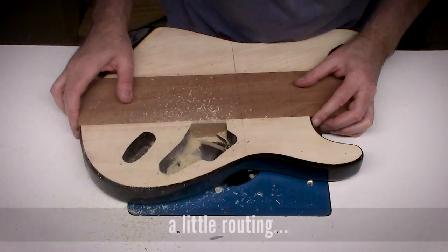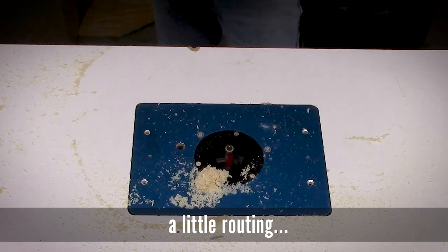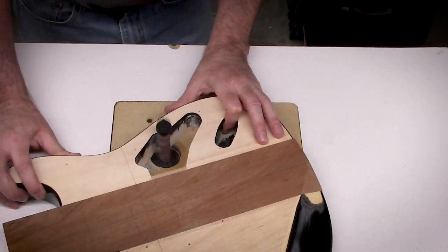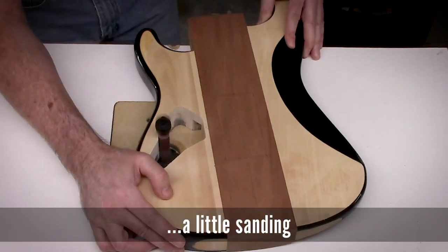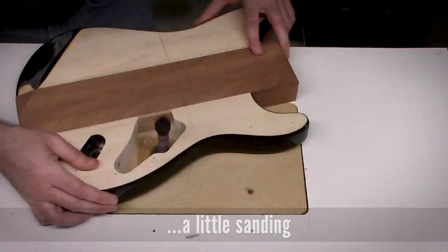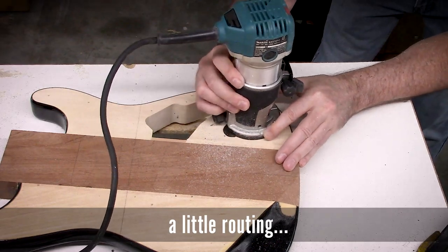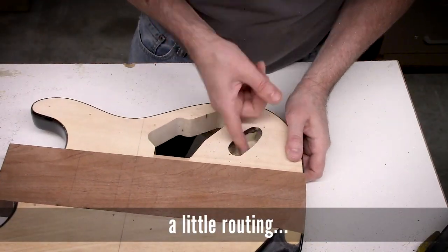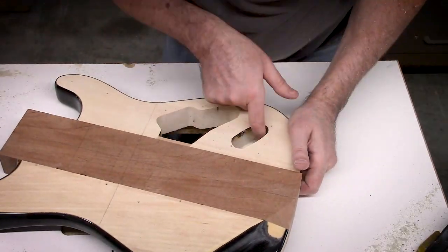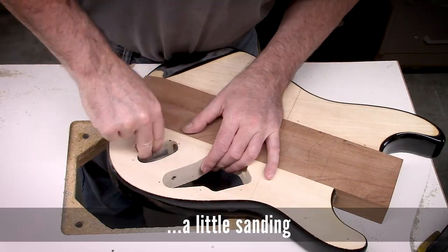Using my drop-in benchtop router table ghetto setup with my little oscillating spindle sander dropped in there, just doing a little cleanup routing within the output jack hole or cavity, just to get some of the ugly routing that came from the factory out of there. Just trying to make it pretty, making it look like somebody actually cares. I don't know who that'd be, but somebody cares. Leave a message in the comments.